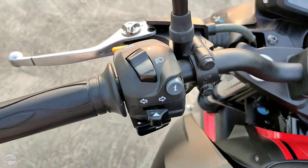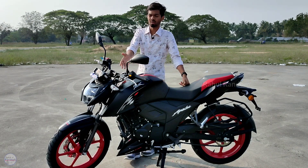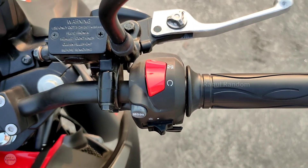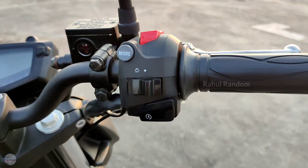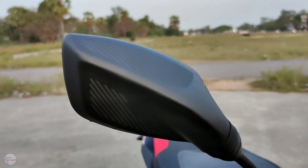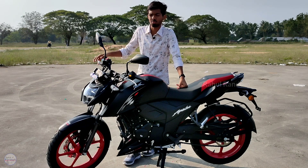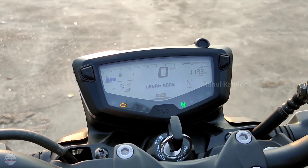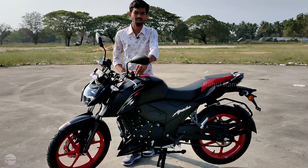The controls include a power switch, high beam, low beam, indicator switch, and horn switch. There is a high button and front brake lever on the right. On the left side, we have a kill switch, mode button, headlight switch, and start button. The bike has wide mirrors and good reach. Riding modes available are Rain, Urban, and Sport. There is also a lap timer and a stop function.